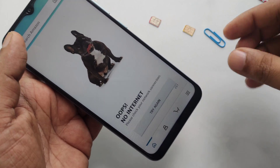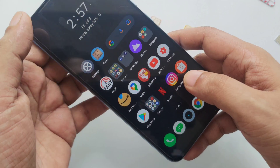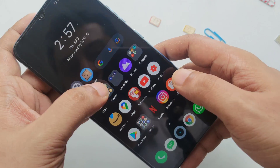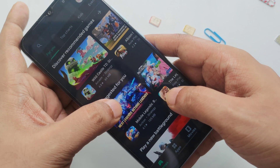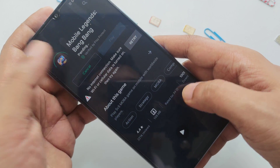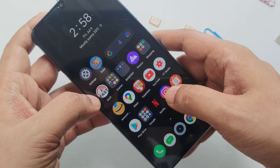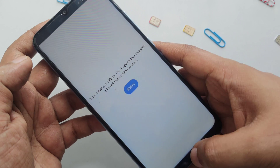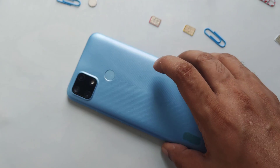Boom — no internet, of course, because there is no internet. Airplane mode and everything is turned off. Let's try something to download from the Google app store — no internet. And here you can see, very simple, no speed test either.